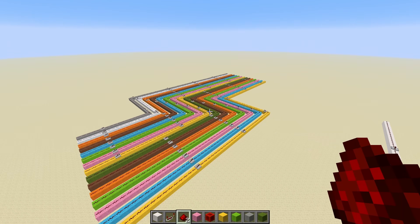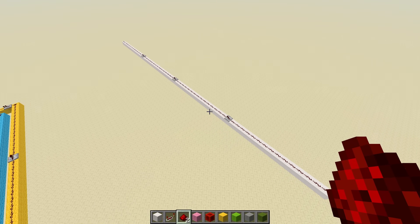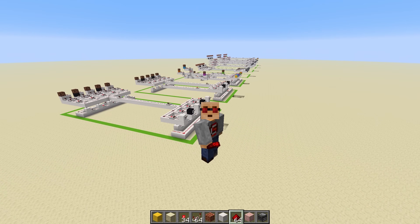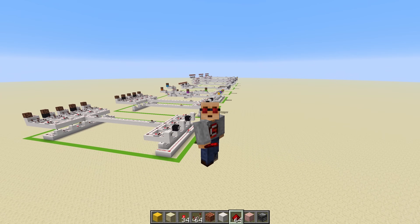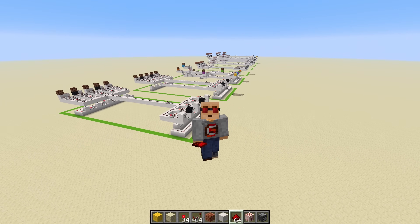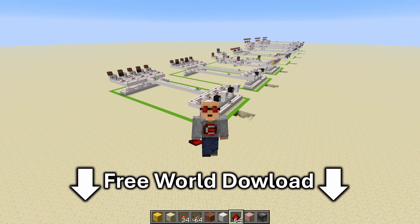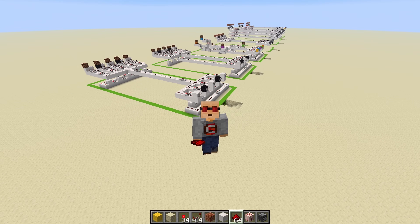So what if there was a way to consolidate all of this into a single redstone wire? Well, in this video, that's what we're going to be looking at. We're going to be looking at multiple different methods of doing this, starting with the simplest. And of course, if you want to build any of these, there's a free world download in the description. So definitely go grab that. And without further ado, let's get into it.